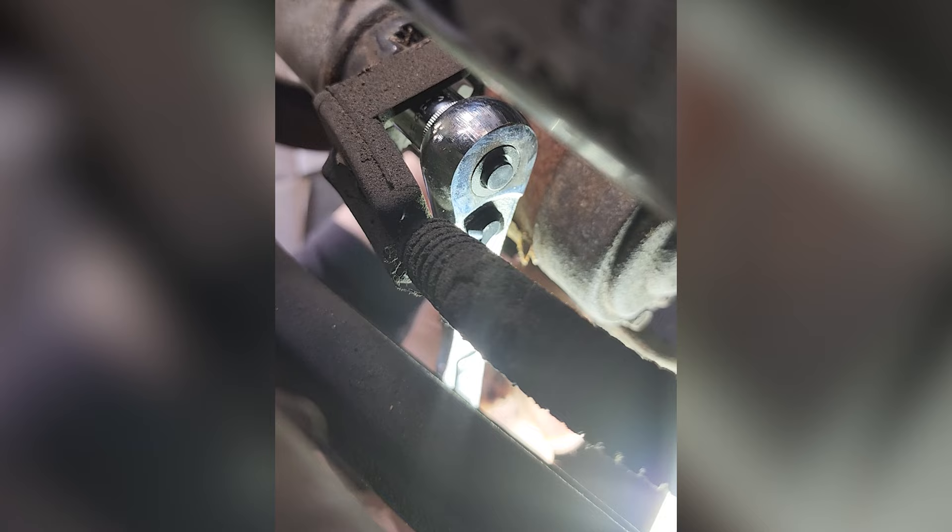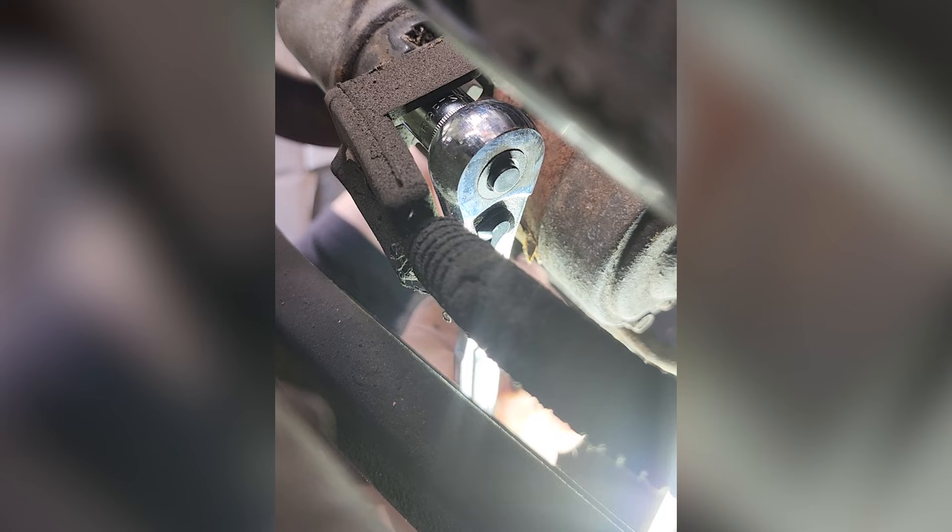I'm not disconnecting the battery but I'm being careful not to touch anything else. All I'm doing is snugging this just a little bit, and that should be enough. You think it'll start? I think it'll start now.